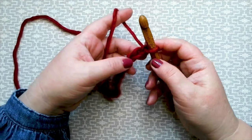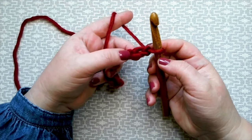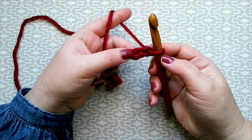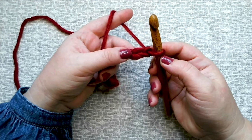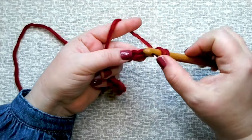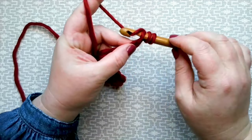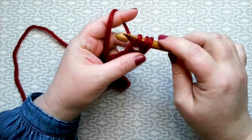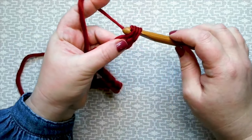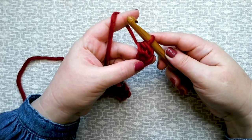We're going to start by working one half treble into the second chain from hook. I am working in UK terminology — in US that will be half double crochet. To make a half treble: yarn around the hook, into the top leg of your chain, grab your yarn and pull it through. You now have three loops on hook — yarn around the hook and pull it through all three. That's one half treble made.